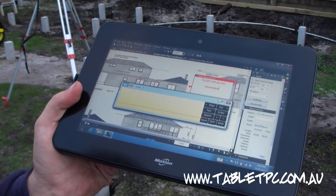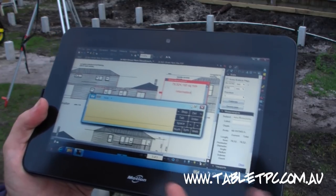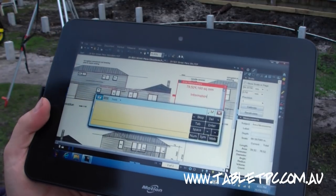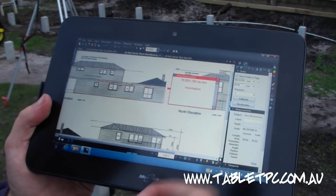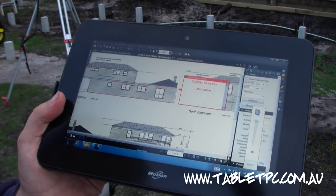You don't have to go back to the office to get plans. You don't have to look at your plans on a tiny little phone screen at 3.5 inches. You can actually look at them on a nice big 10-inch screen like this, see them in detail, deal with them in detail, and that's going to save you a heck of a lot of time when you're out on a job site.